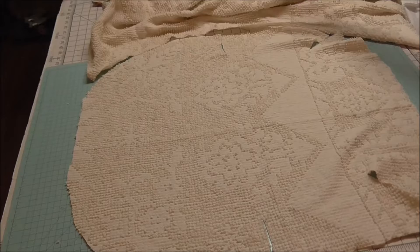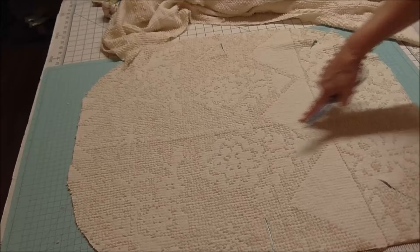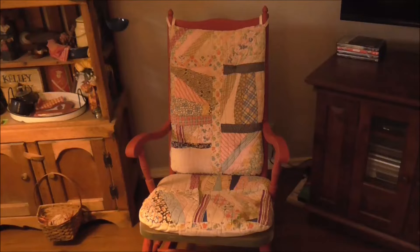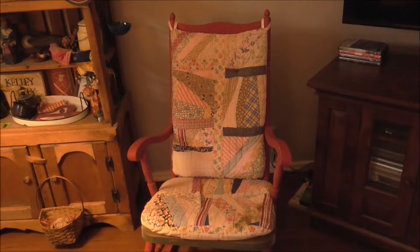There it is — I'm ready to get started. There's a fold down the middle, but that's not my middle. This was the middle where the pattern was. That's what I went by — not the fold, but the pattern. Let me just show you how cute this was with the quilt on there. The quilt will still be there — it'll just be underneath. But that's not the look that I'm after right now.